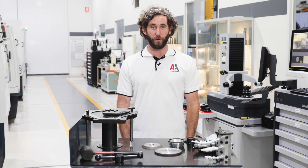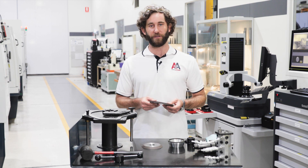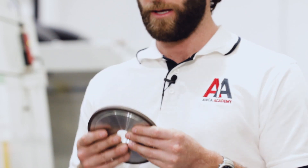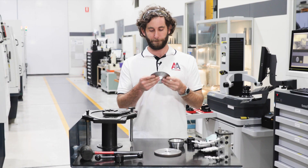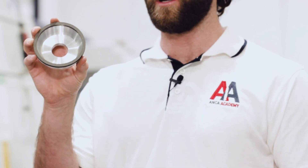Before we get started building our wheel pack I just wanted to introduce the wheels we'll be using. These wheels come in different shapes and sizes and have different designations based on the FIPA standard. The one I'm holding right now is a 1A1 — this has a square profile and will usually be used for fluting. The next wheel is a 1V1 with the periphery angled at 45 degrees, which we'll be using for gashing. The final wheel is the 11A2, or cup wheel, and this will be used for OD grinding.